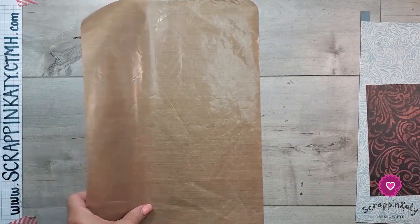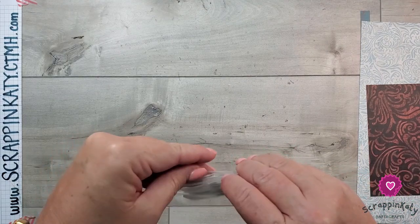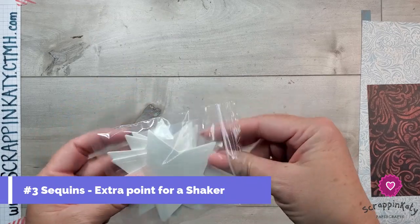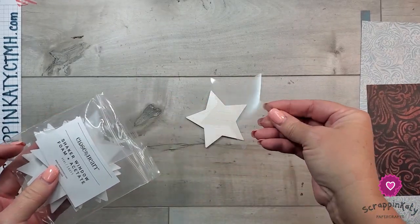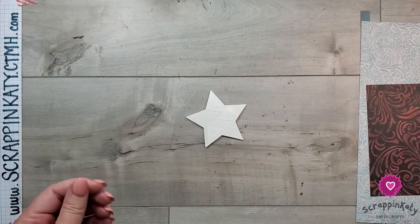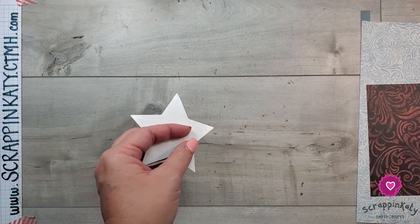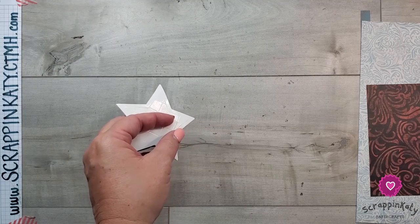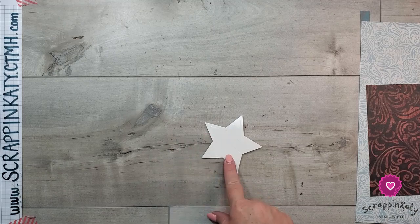While that's drying, I thought we'd go ahead and build our shaker element, which is one of the scavenger hunt items. I'm going to use a star because I'm playing on the fact that he is a sheriff in this photo. I pulled out the star acetate and the foam.